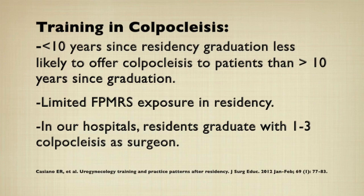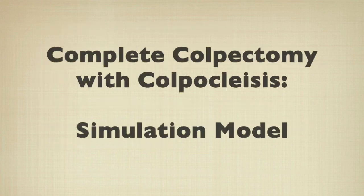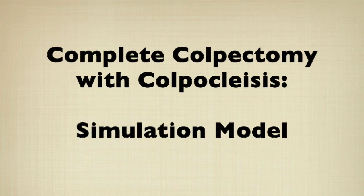In the United States there is limited exposure to colpoclysis in residency. Providers who graduated less than 10 years ago are less likely to offer colpoclysis. In our two hospitals, graduating residents have performed one to three colpoclysis as surgeon. Therefore the purpose of this video is to describe a simple model for a complete colpoclysis.